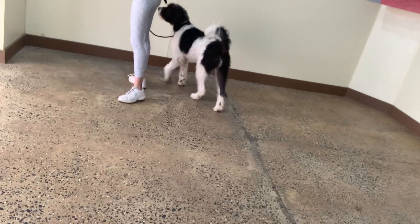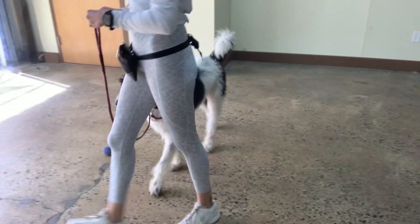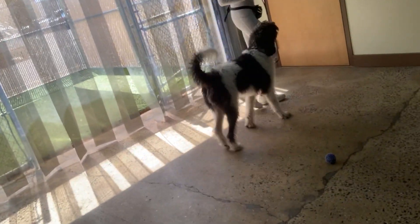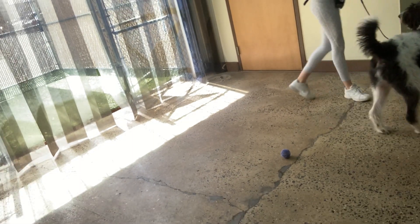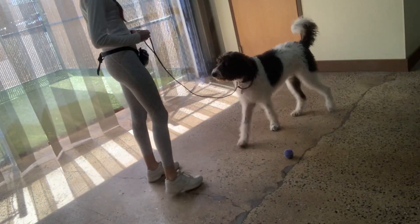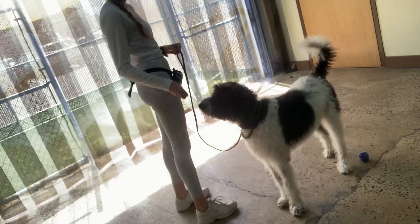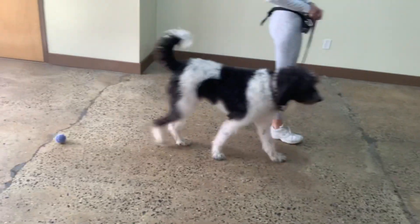Let's go. Yes, this way. Yes, good boy Oreo. This way. Yes, good Oreo. This way. Yes, good Oreo. Awesome. This way. Yes, good Oreo. Excellent. Touch. Yes, good boy Oreo. Beautiful. This way. Yes, good Oreo. Awesome. Good boy.